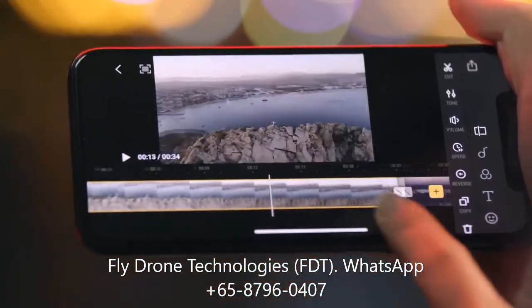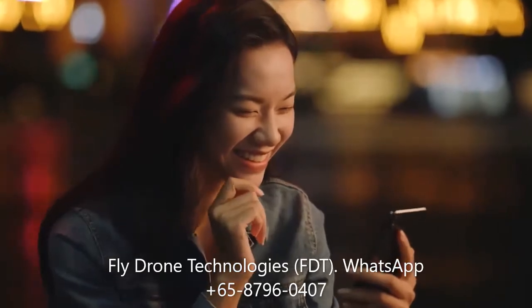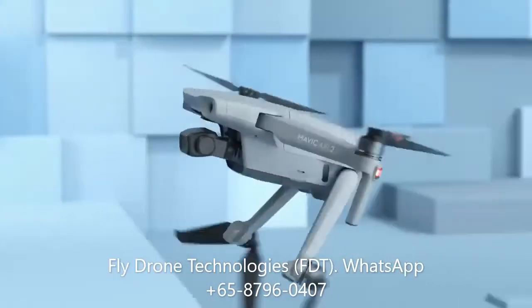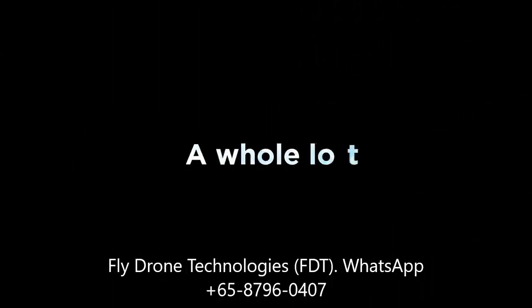What do I do with all these shots? Here's an idea: use the DJI Fly app to edit and share your moments with just a tap. So, what's different? A whole lot.